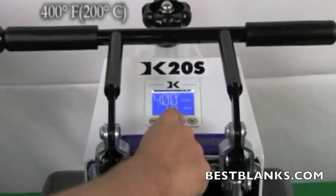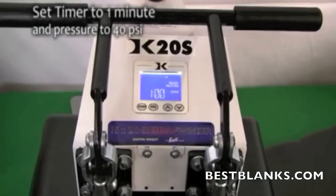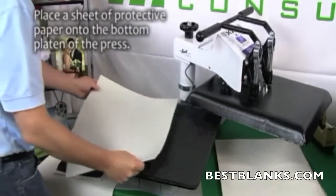Now set the temperature of your press to 400 degrees Fahrenheit. Adjust the pressure to medium, or 40 PSI. Lastly, set the timer accordingly.